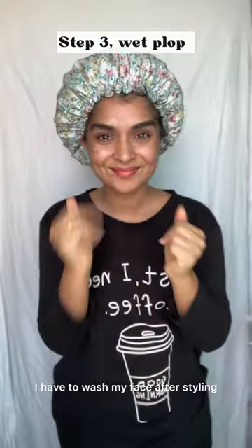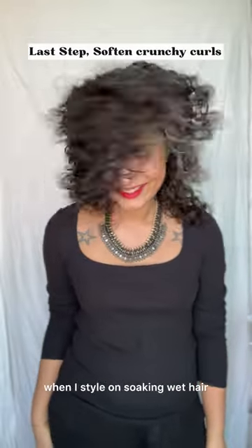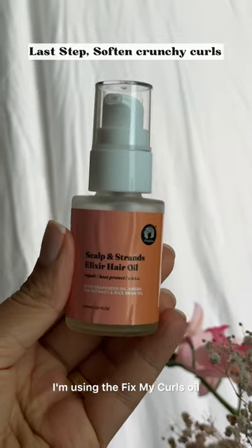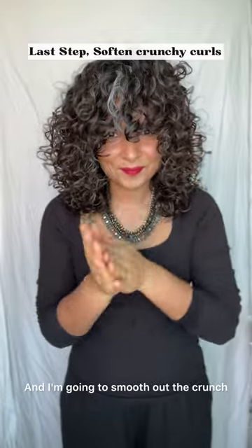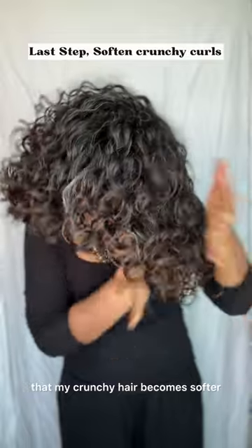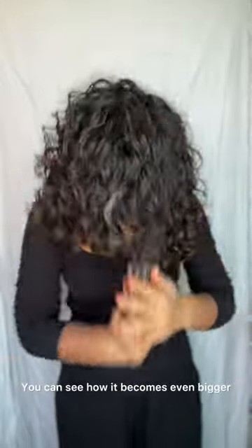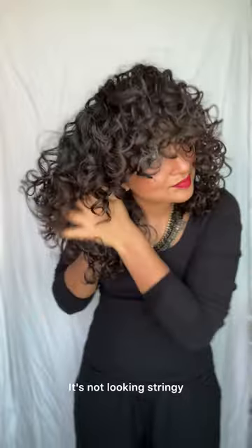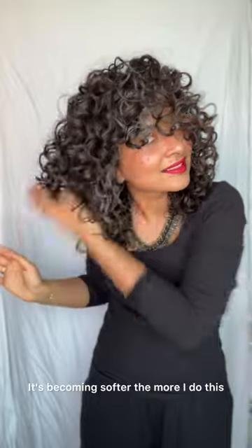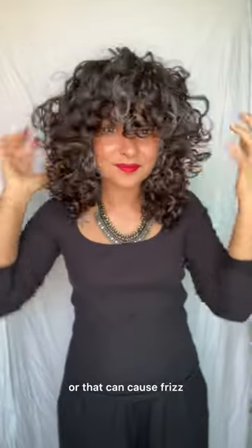I have to wash my face after styling. My hair gets a little bit crunchy when I style on soaking wet hair, so I take a little bit of oil — I'm using the Fix My Curls oil — and I'm going to smooth out the crunch. This makes sure that my crunchy hair becomes softer. You can see how it becomes even bigger; it's not looking stringy or stiff anymore. It's becoming softer the more I do this. If you're going to do this, be careful not to scrunch or work with your hair too much, or that can cause frizz. With practice, you'll know when to stop.